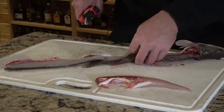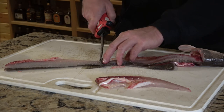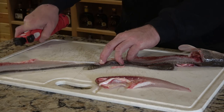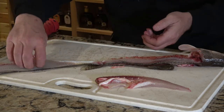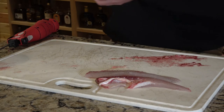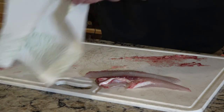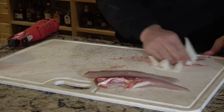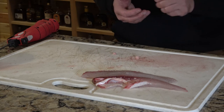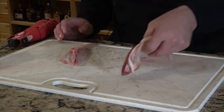Flip the fish over, keeping all the intestines and gooey stuff together so you can throw it away. Start right at the edge of the tail and work your way down, then drop everything into the pail. Now, one tip: I did not bleed these fish — you can see a little bit of blood. You can cut right below the gill plates and bleed them out in your live well to avoid that.